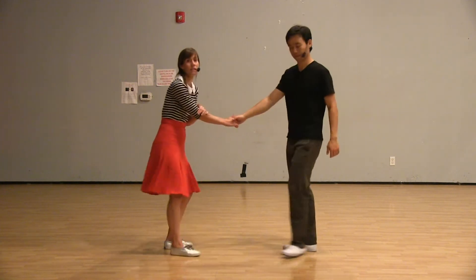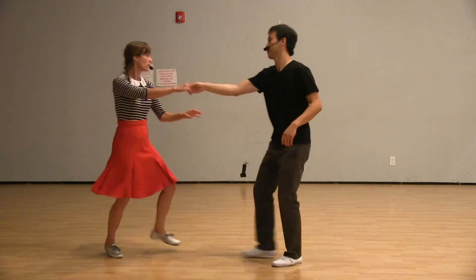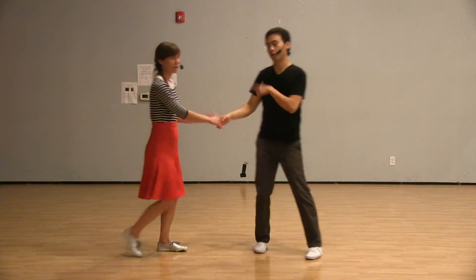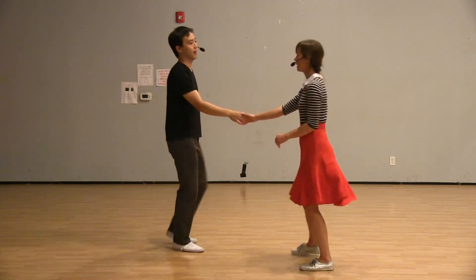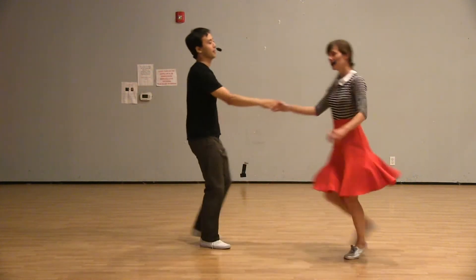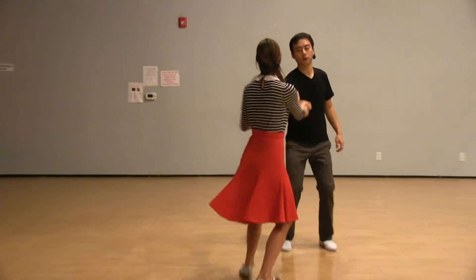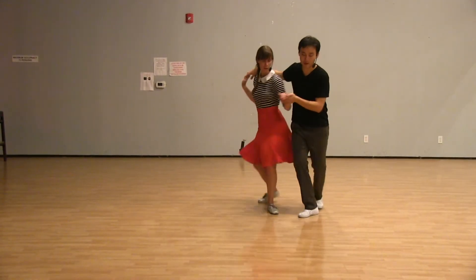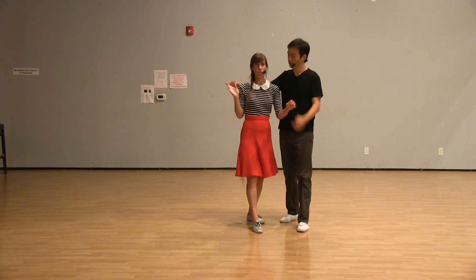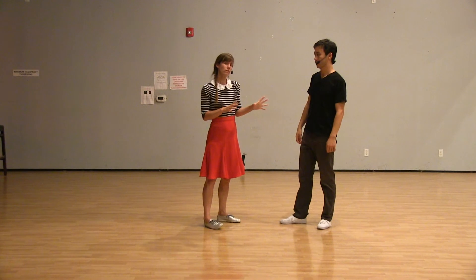We also did something from crosshand, bringing the follower into a cuddle position going one, two, three, four, five, six, seven, eight, and then send the follower back out — one, two, three, four, five, six, seven, eight. You're definitely going to want to pocket the follower in a little bit, and we're really using rotation and a lot of body movement to make sure we're telling the follower to step in on one beat — get here right now.